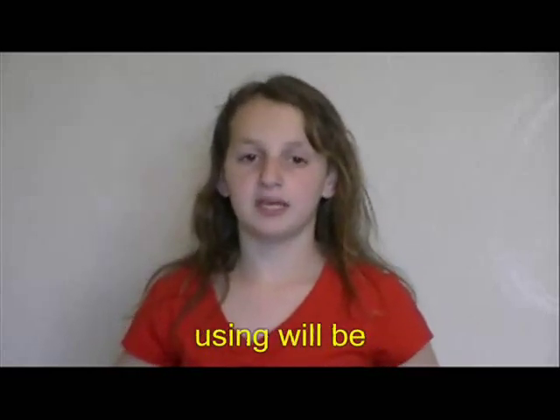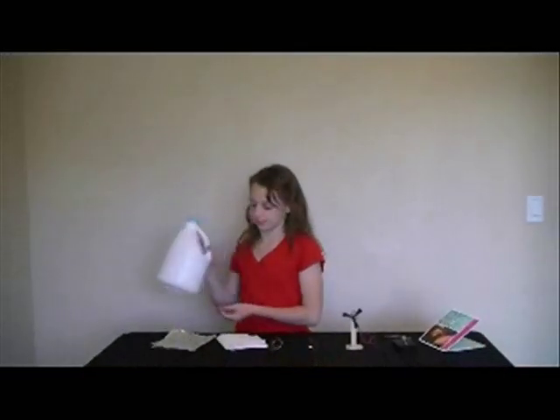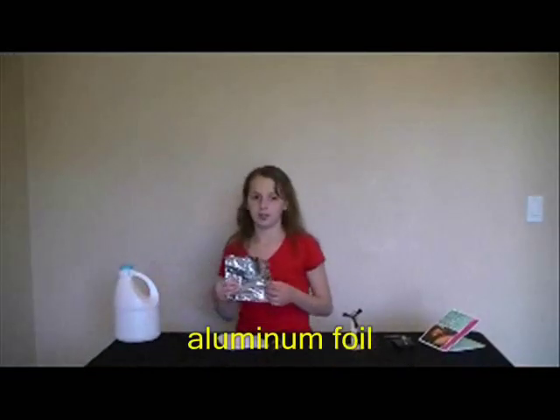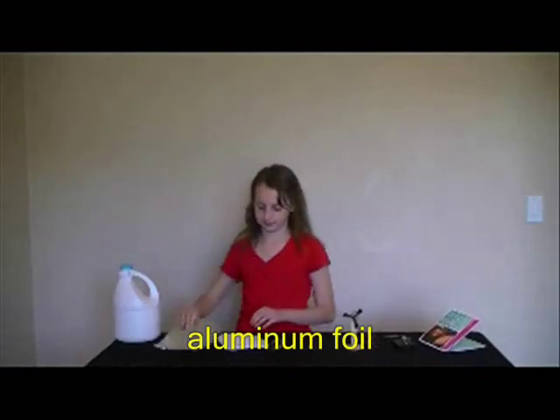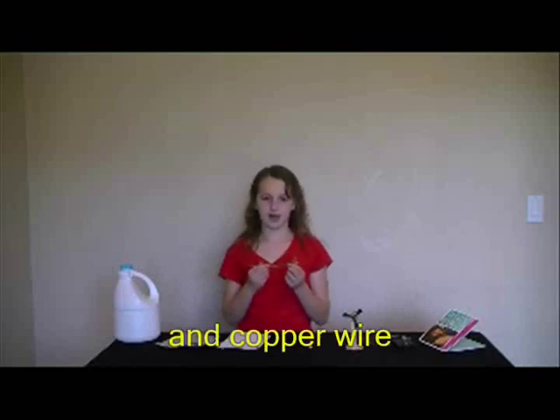The things I'm going to be using will be bleach, aluminum foil, paper towel, and copper wire.